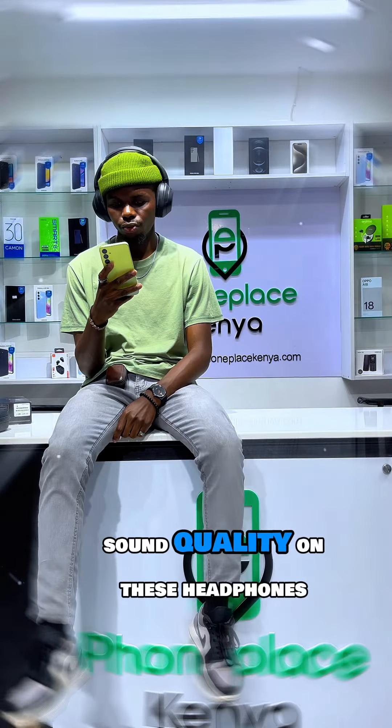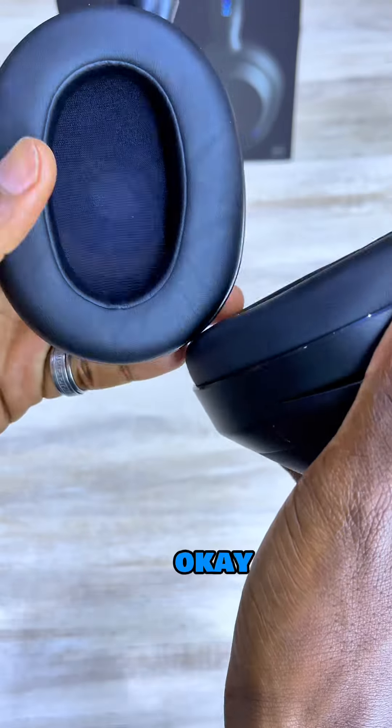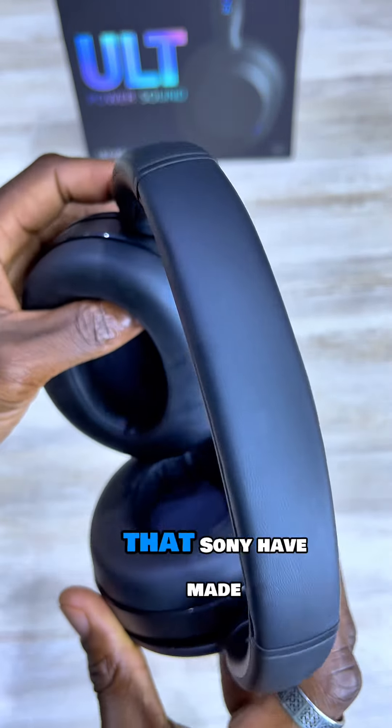If I could describe the sound quality on these headphones in three words, it would be clear, crisp, and debased. Okay, those are four — but that's because these are by far the most bass-heavy headphones that Sony have made.